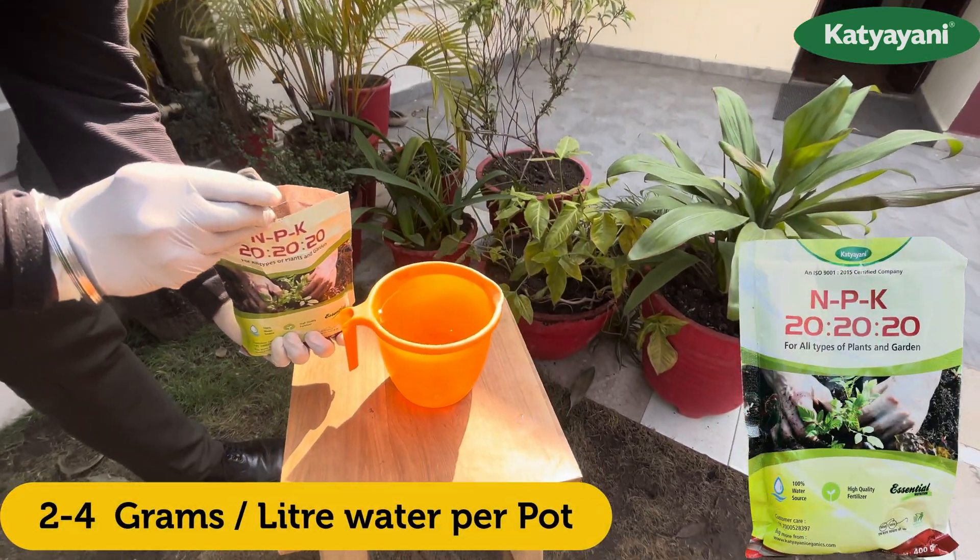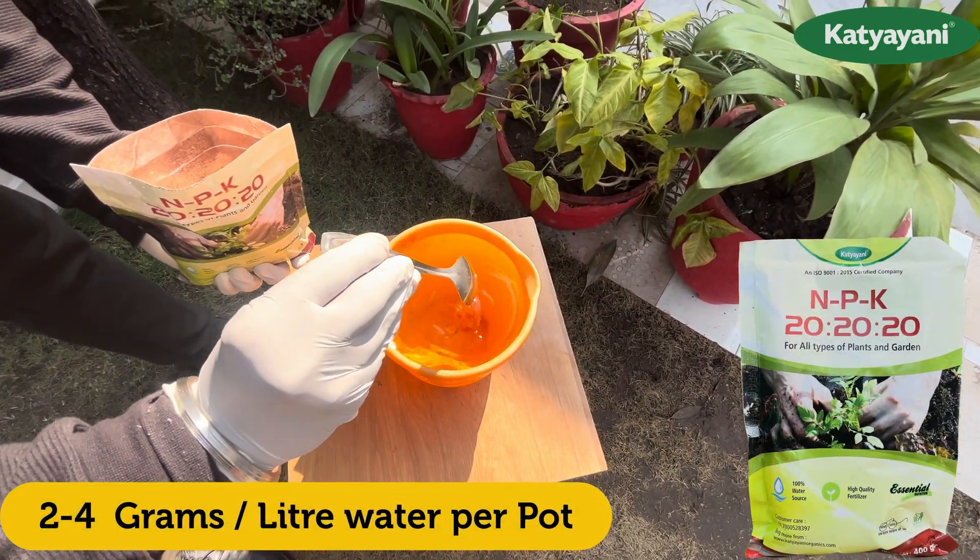Add 2 to 4 grams or half teaspoon of NPK per litre of water per plant.